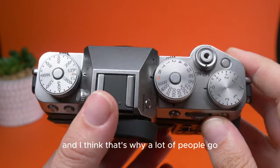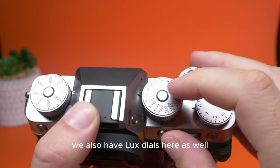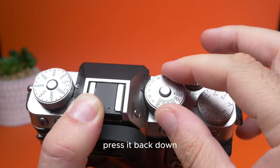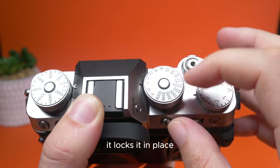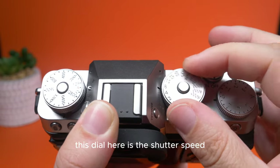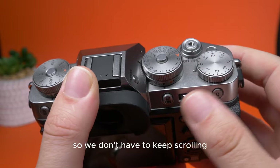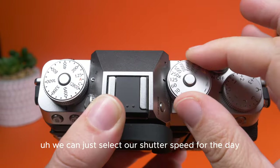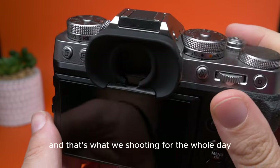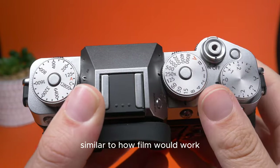We also have locked dials here. You can press a button that pops up, allowing you to move the dials, then press it back down to lock it in place. This dial here is the shutter speed, so we don't have to keep scrolling — we can just select our shutter speed for the day or our sync speed, lock it in place, and that's what we're shooting for the whole day, similar to how film would work.